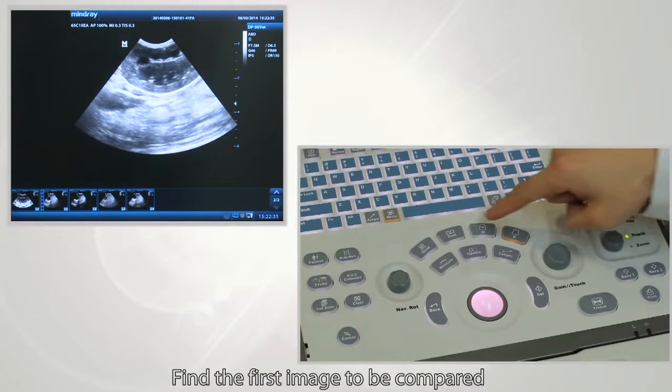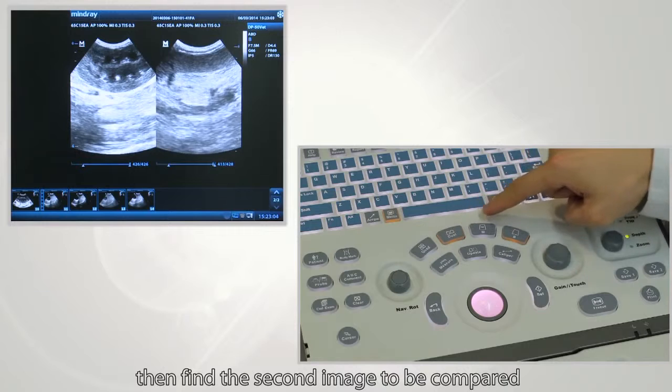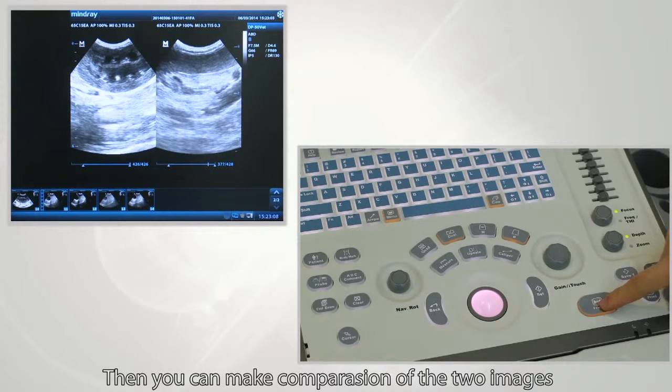Find the first image to be compared and click Dual to freeze it. Then find the second image to be compared and press Freeze to freeze it. Then you can make a comparison of the two images.